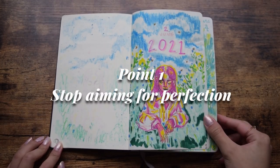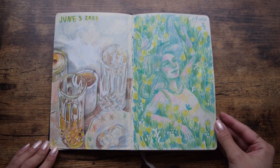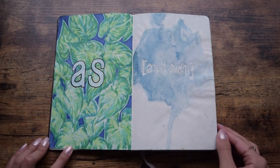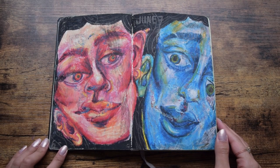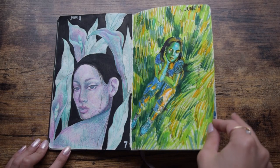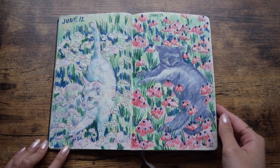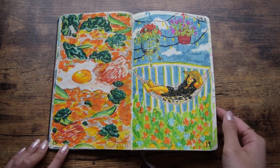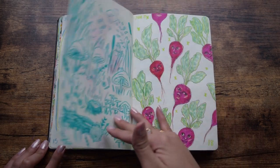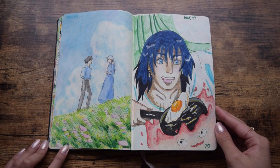Number one: stop aiming for perfection. Prior to starting this book, I had commitment issues in regards to completing art pieces. I tend to abandon artwork halfway through creating because I simply wasn't liking the direction. This is why one rule I set for myself was that every single page had to be complete — it didn't matter if it looked nice or not, I just had to practice finishing pieces. During the first 30 pages, I honestly had no idea what I was doing, and this was also when I had the most criticism towards myself. My mistake was approaching this challenge with the idea of what a perfect sketchbook looked like, and I ended up spending way too much time on some pages just to end up not liking them in the end.